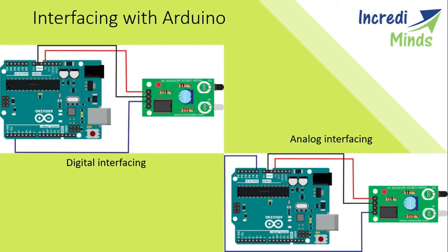Now we will see the interfacing with Arduino. You can take both analog and digital outputs. The VCC of the sensor would be connected to 5V and the ground of the sensor would be connected to ground. The output pin would be connected to a digital pin, as shown in the digital interfacing. If we take it as analog interfacing, the analog output would be given to A0.